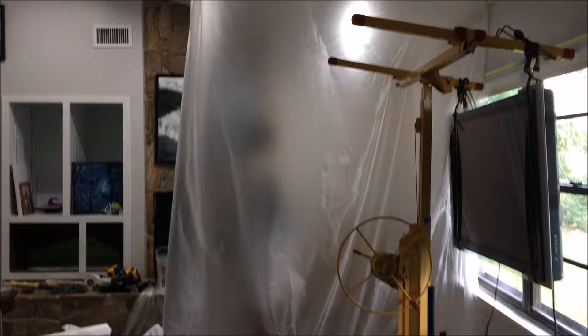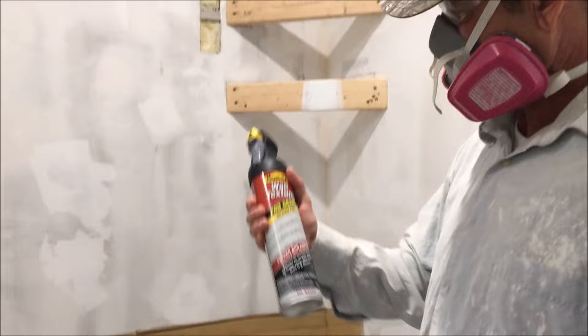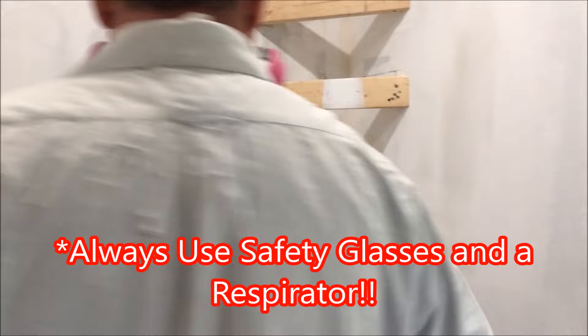I've got everything masked off, all the surfaces protected, and also a bubble to contain any overspray. That's pretty much all you need to do. Next, you're going to want to shake the can vigorously for about one minute before you even consider spraying it.